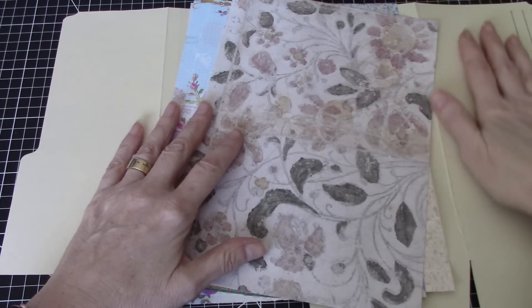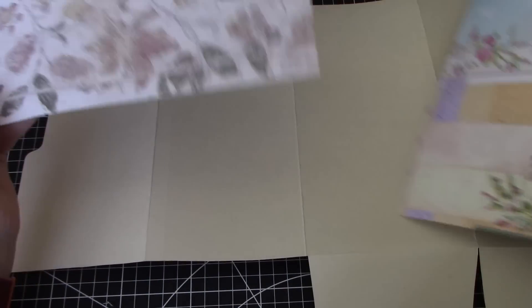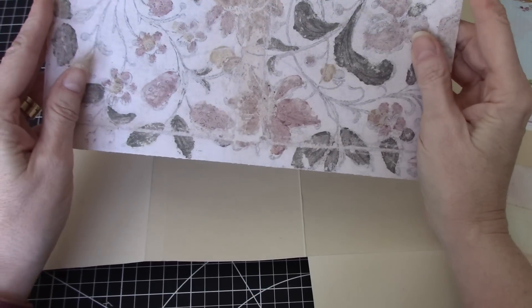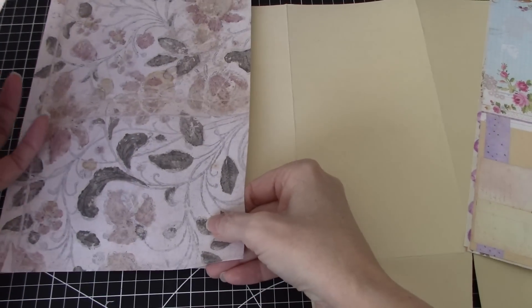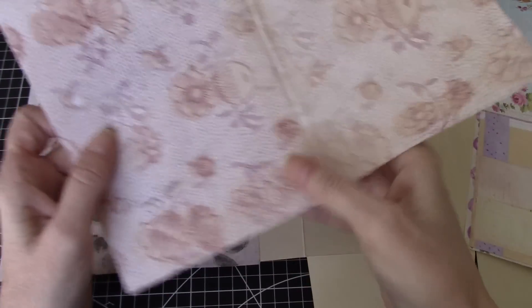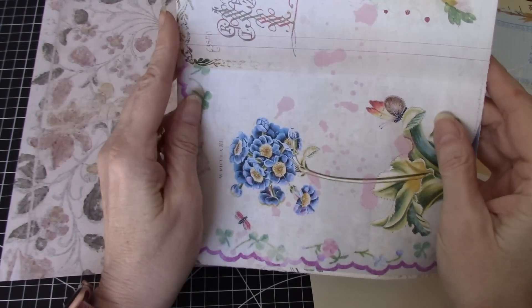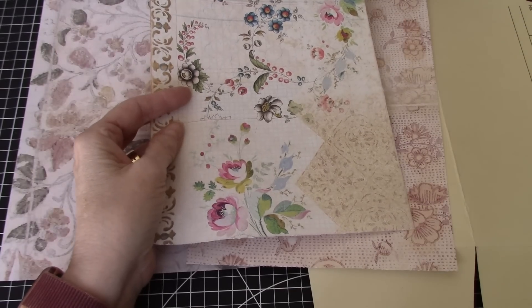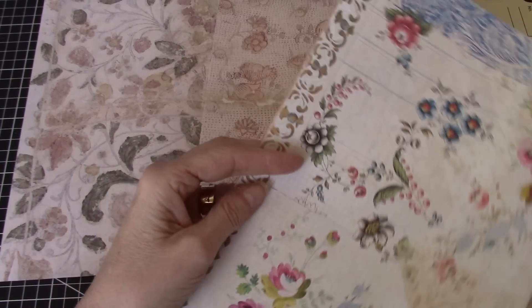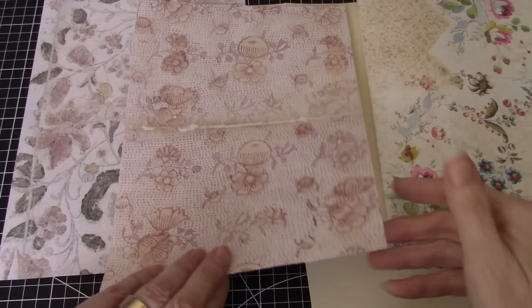In order to do that I've pulled some papers and I hope I have enough. These are some beautiful papers from Rachel at Roxy Creations, and so I was thinking we could just put paper down here. That's really pretty too. I think I'll save that one for the very outside piece, and we'll take it from there.